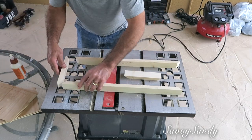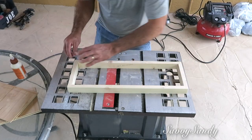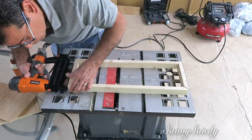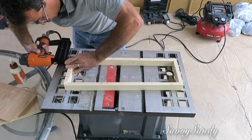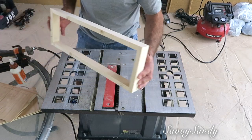Lo próximo que él va a hacer es ponerle pegamento de madera a todas las partes cortadas como ángulos. Lo que quiere hacer es como un marco: va a juntar los pedazos más pequeños con los pedazos largos y también usó clavos para que quede todo más seguro y más firme. Y así fue como quedó el marco más o menos.